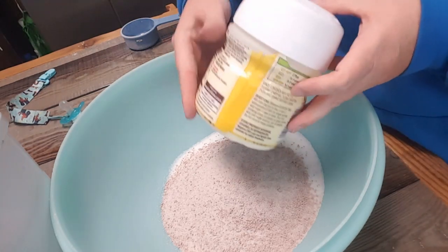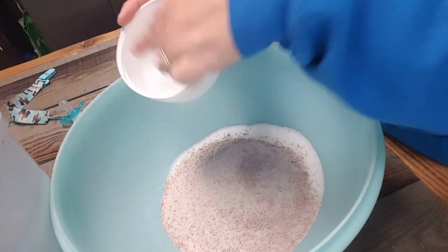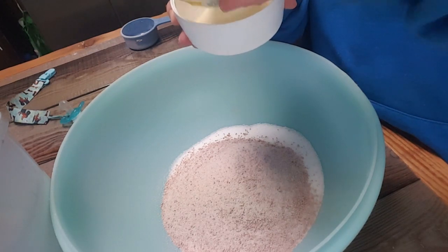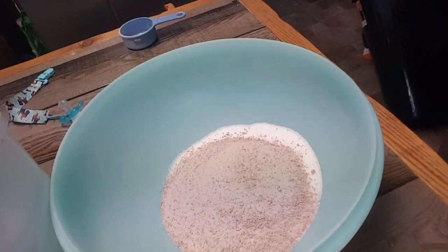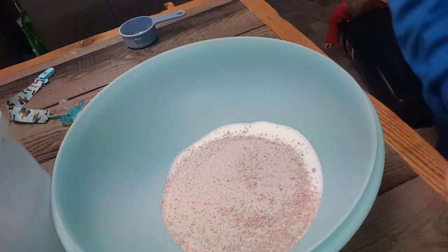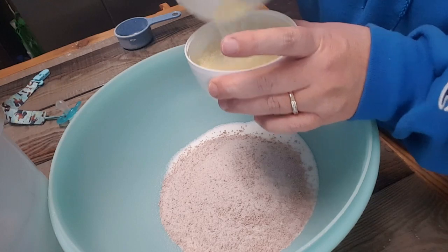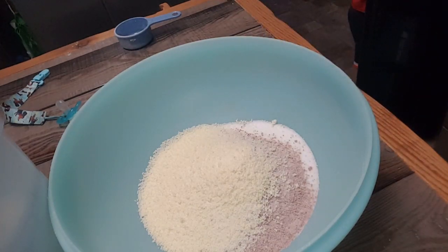You can buy Country Time Lemonade or the Walmart brand or whatever. When you take the lid off, you'll notice there's a line that says 'makes two quarts' — fill it to that two-quart line. There's a little humidity in mine and somebody didn't get the lid on quite good, but it's okay. There's two cups of the lemonade mixture.